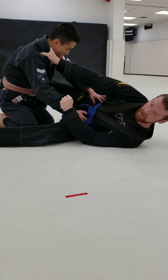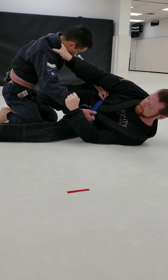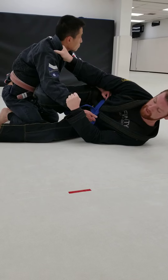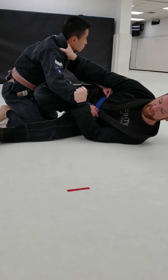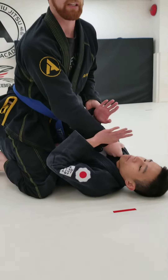Step number three, I'm going to get my shield in place and put my leg — my shin — right on my partner's chest. Step number four, I'm going to slice with my legs like a pair of scissors and perform my sweep, finishing it in mount, keeping my grips.